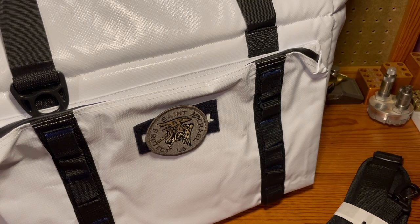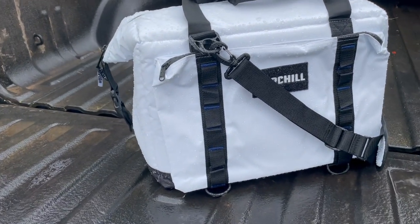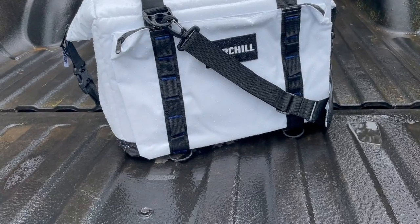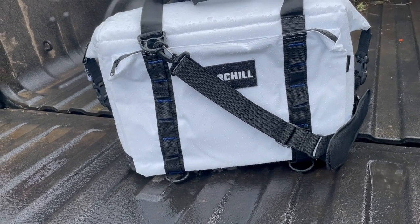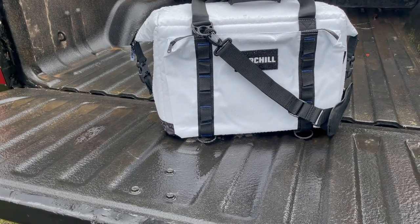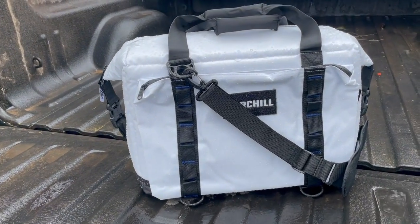I'm going to take this out on the lake tomorrow — we're going to do some bank fishing for trout. I'll throw it around a little bit and try to put it through the ringer. I filled the cooler with an undisclosed drink that has a specially designed can to show blue when the drink is at optimal drinking temperature. We'll check on it periodically. It's 11:30 on March 6, 2021.